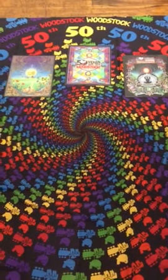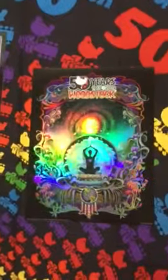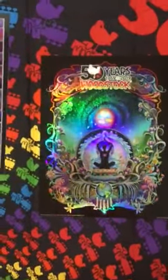These are Woodstock's three new posters by Sunshine Joy. The first one is called Stardust. You can see as I move through it, the colors move and change because it's a holographic foil print.